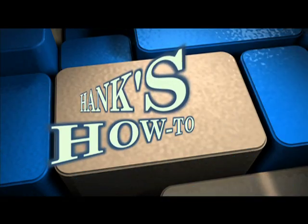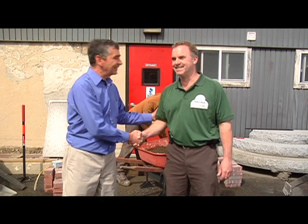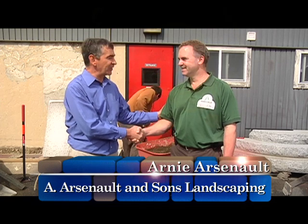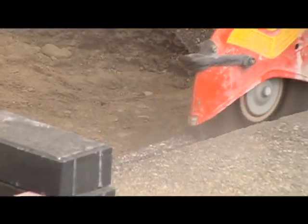I've got my two friends Arnie and Dave here. They're going to help me install it. This is Arnie Arsenault — he's with Arsenault & Son Landscape. He's here to help us do our project today. Right now we've already started with the cutoff, cutting out the asphalt so that we can put in the pavers.